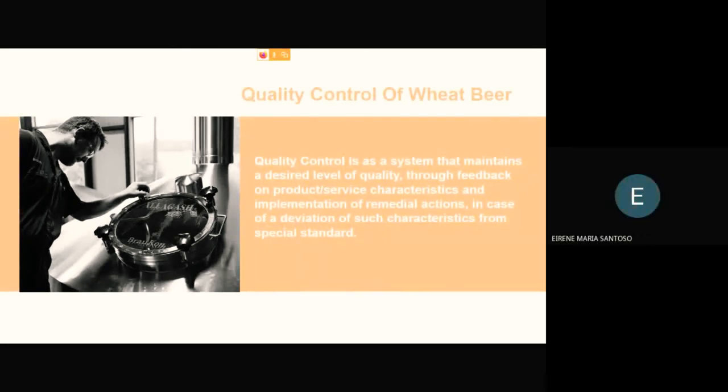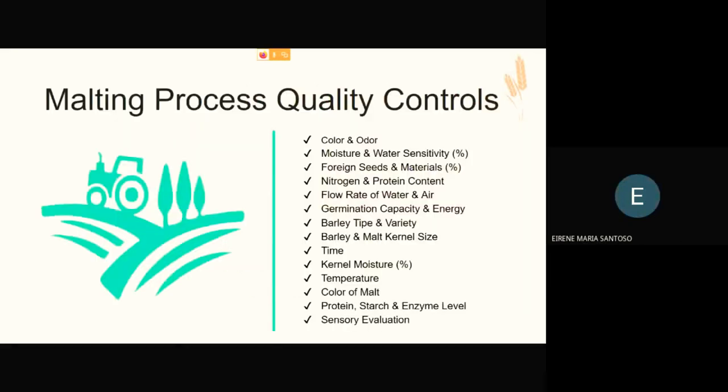The next topic is quality control of wheat beer. Quality control is a system that maintains a desired level of quality through feedback on product or service characteristics and implementation of remedial action in case of deviation from specified standards. For the malting process quality control, parameters include: color and odor; moisture and water sensitivity; foreign seeds and material; nitrogen and protein content; flow rate of water and air; germination capacity and energy; barley type and variety; malt kernel size, time, kernel moisture, and temperature; color of malt; protein, starch, and enzyme levels; and finally sensory evaluation.